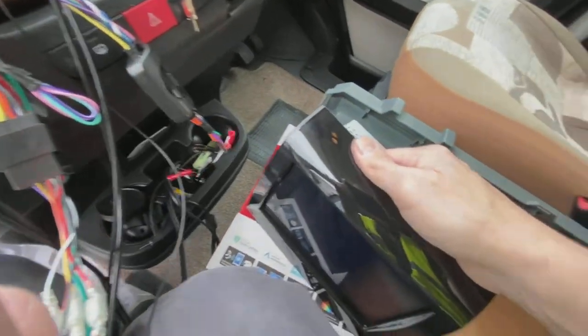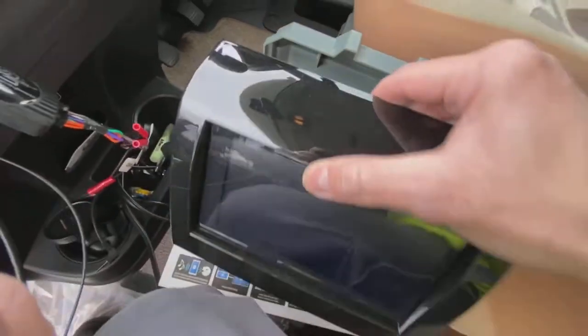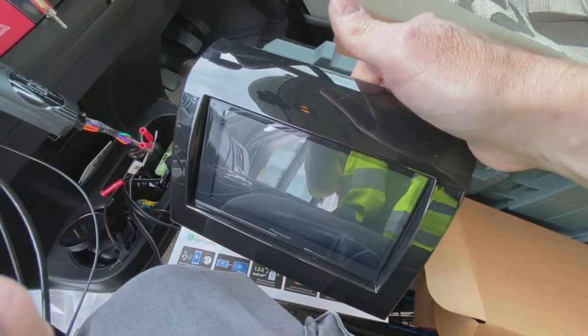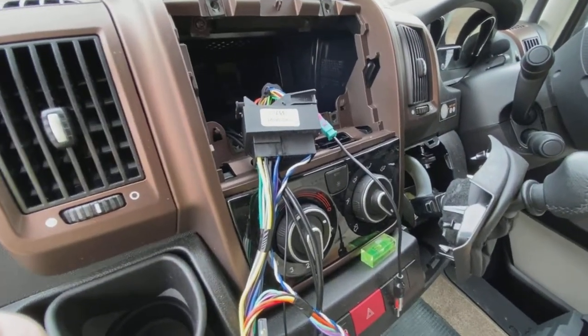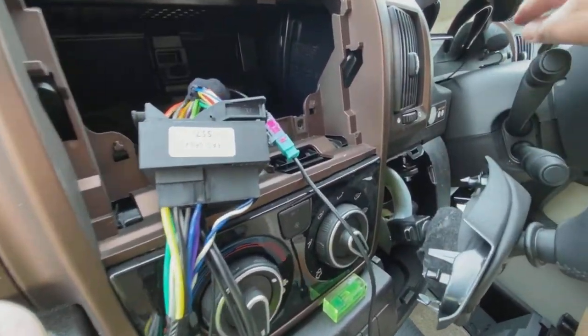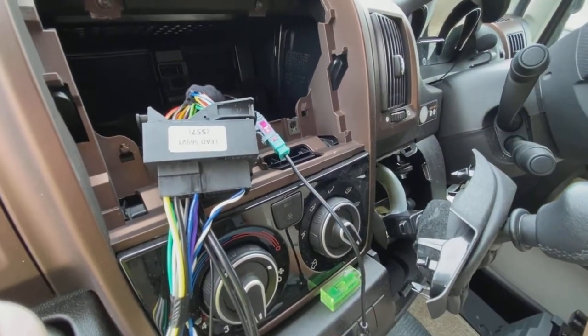The actual radio we're fitting is a Pioneer DA160 DAB — there you go. That's it with the fascia and everything. We'll now pop this together and finish putting the vehicle back together. A quick note: the microphone on this is up here, but the wire is not actually long enough to go all the way around the window to the mirror.